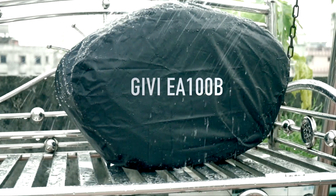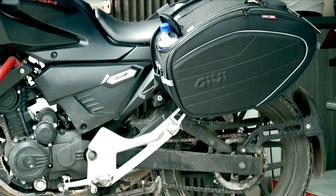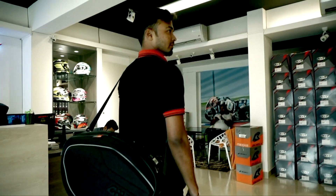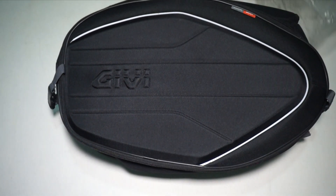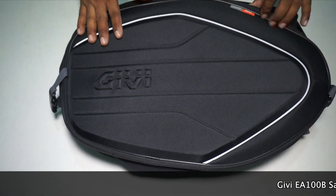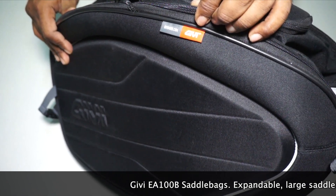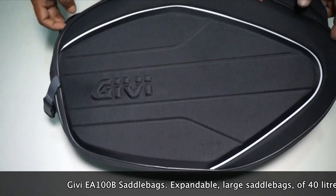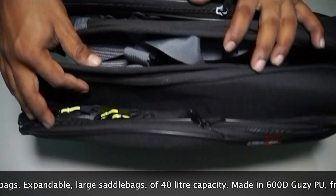This is the GVEA100B, a premium quality saddle bag. This packet has come all the way from the UK and it came from Amazon.co.uk directly to Bangladesh. When I ordered it, the front part has 'GB' written on it, and there is a tag that says 'GB', which gives a rough idea that this is an original product. Since I ordered it from abroad, I'm sure this is the original one.